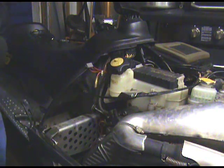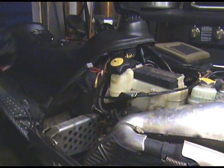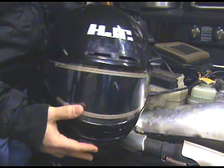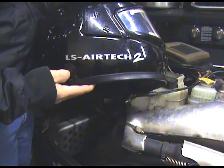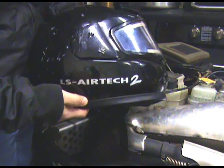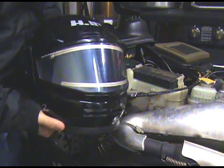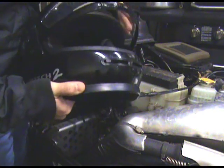It's kind of going to be hard to tell if it's getting electricity to the shield, but let's give it a shot. This is my helmet — it's an HJC LS Airtek 2. It's got to be Airtek 20 by now because I bought this thing like 14, 15 years ago, but took a little break from snowmobiling while the kids were growing up. Still had the helmet.